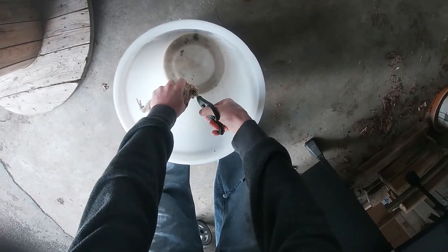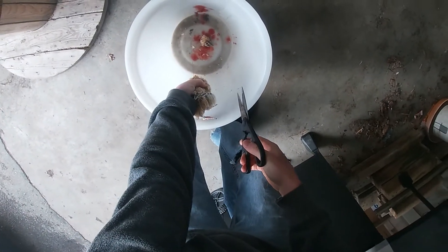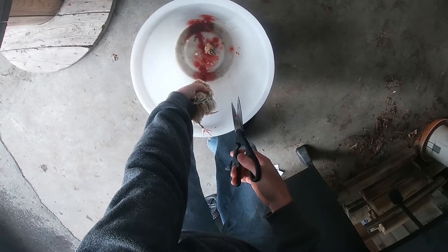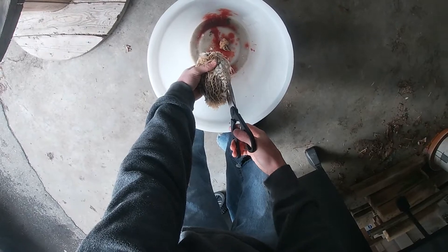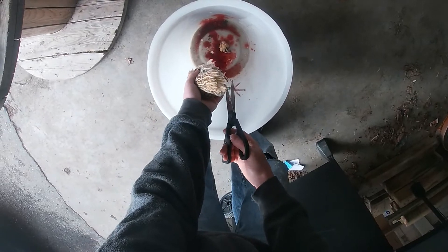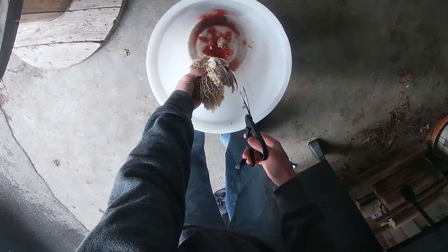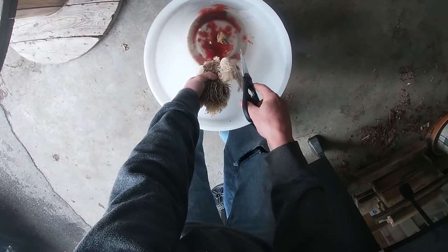Second, I dispatch the birds by using my poultry shears to take their heads off. At this point you can cut their wings and legs off at the knuckle as well. There will be some twitching but the bird is dead — that's just their nerves. Dispatch them all and let them bleed out.